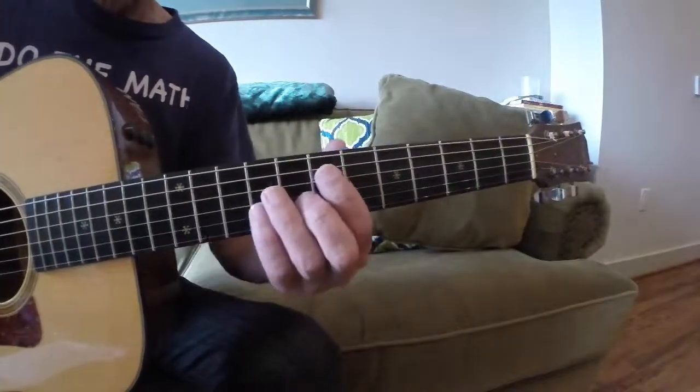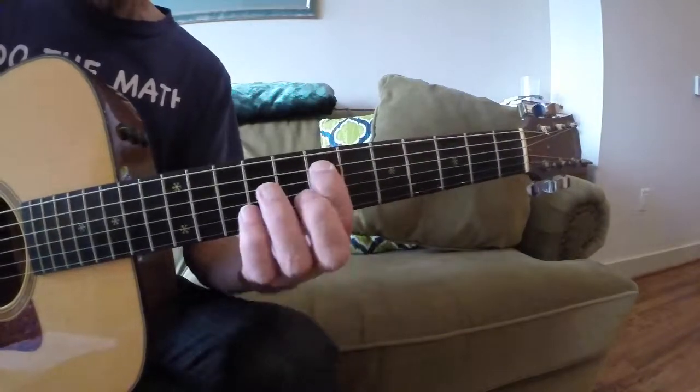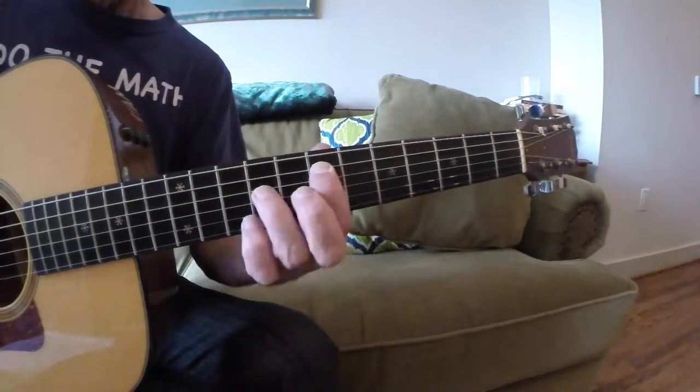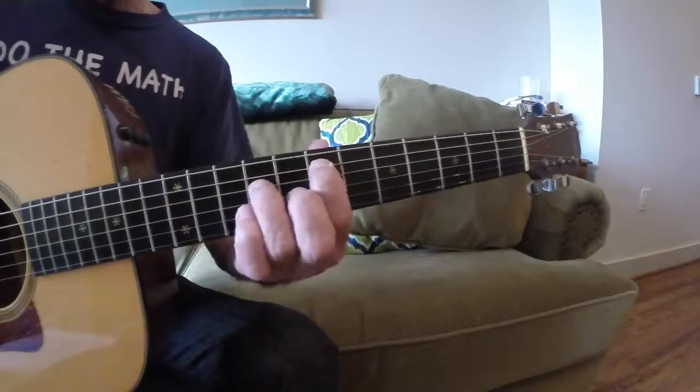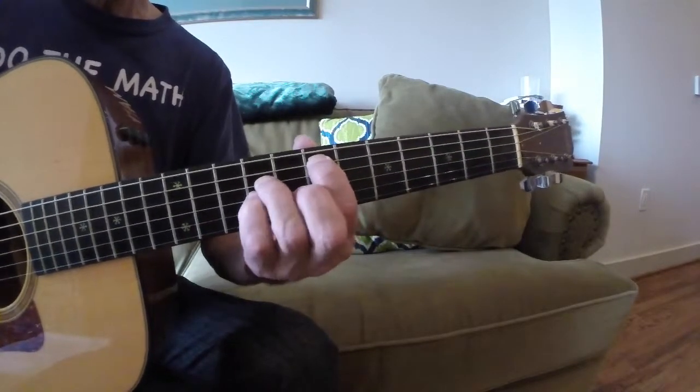What you're going to do is take an E5, go to the 7th fret of the A string with your first finger, then your 3rd finger will be on the D string at the 9th fret, and then the pinky will be on the 9th fret of the G string.